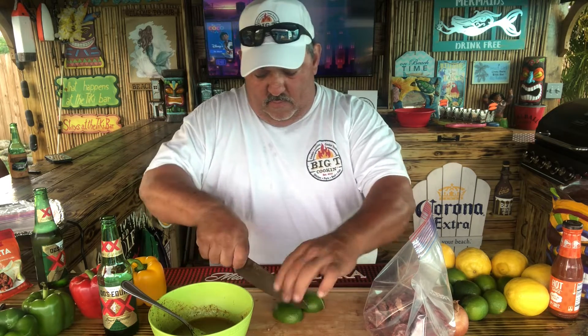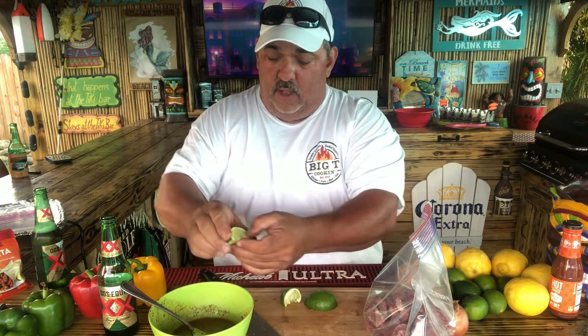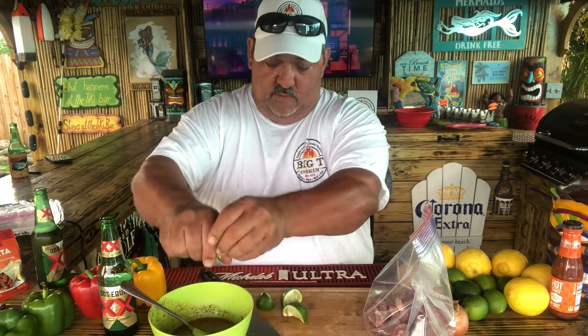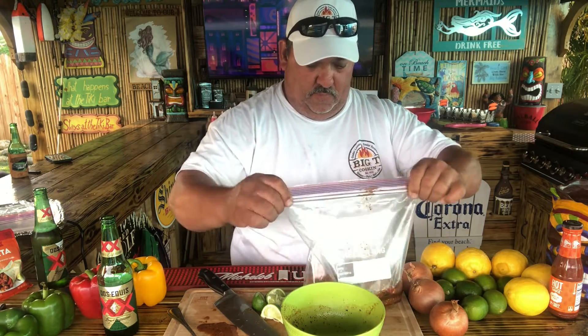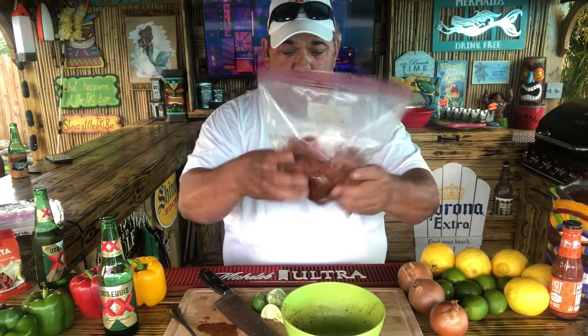Nice thing about cooking — you do whatever, however you want it. I'm going to put this whole lime, squeeze it up in there. Get that down in there, get this marinade going. Bet you didn't know that trick. Like I told you, you're not going to learn this in no five-star culinary school. Drop that bag down in there with the marinade, lock it up, squeeze him around. Look at all that goodness. Straight into the refrigerator.